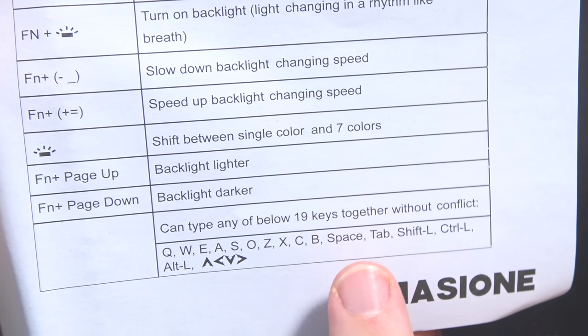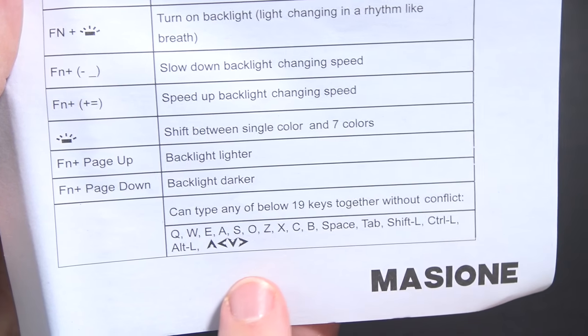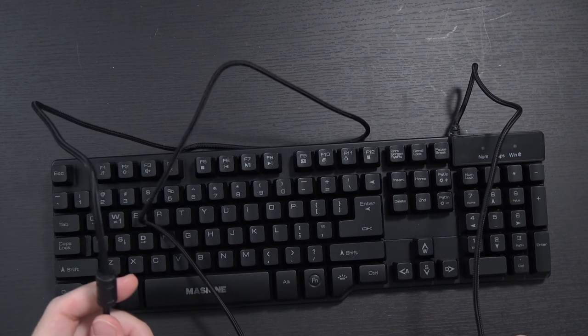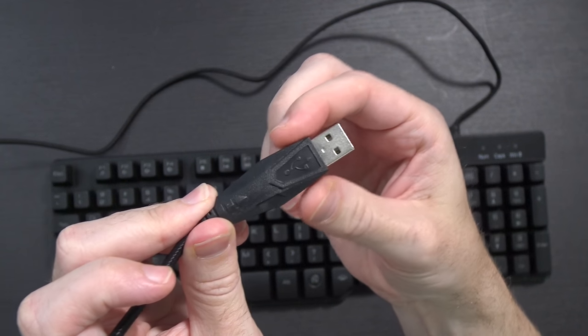The cool thing about it, in addition to being waterproof supposedly, it says you can type 19 keys together at the same time without any conflict. Not sure when I would want to do all of that at once, but there you have it. The keyboard has a decently long cord — probably four to five feet. It's braided, so you'd think it's not capable of tangling, although it was kind of tangled when I undid it, but it's not too bad.